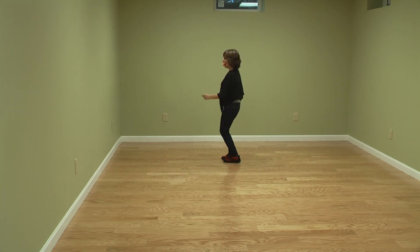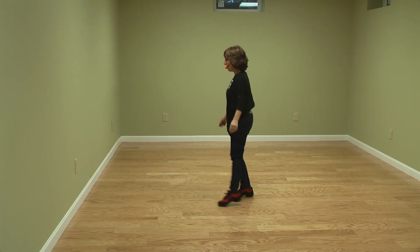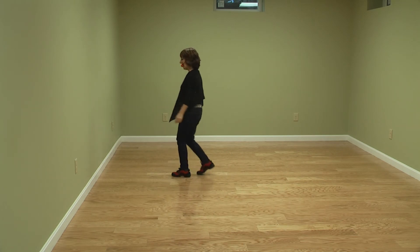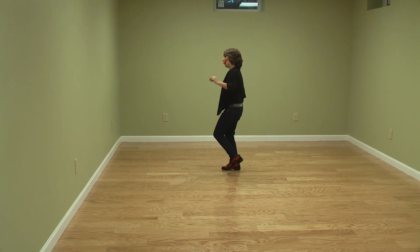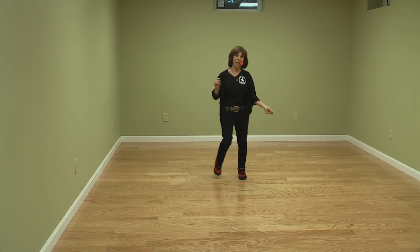Side together, triple — six, seven, and eight weave. Two, three, sweep four, six, changing — rumble box, rumble back, side touch, quarter touch, side touch. Here's your tag: two side touches, start again.